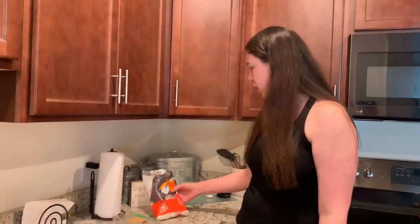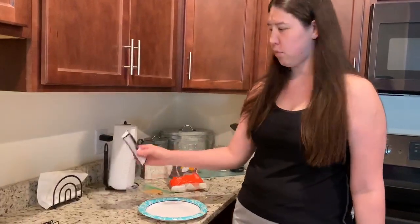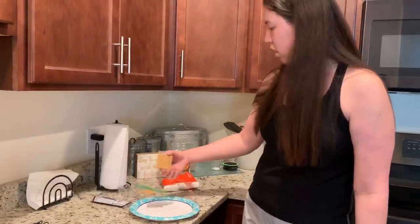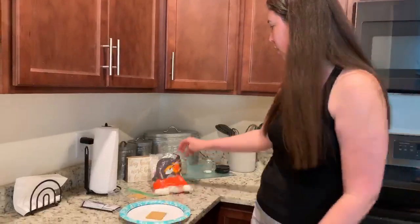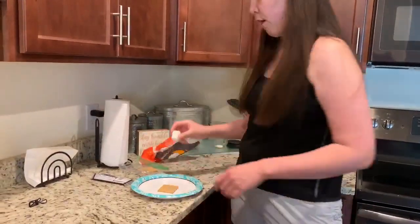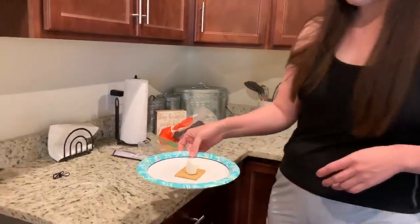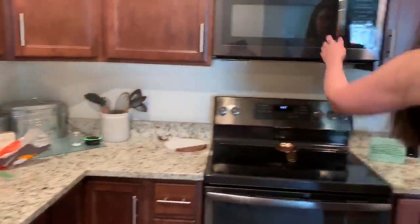First you need marshmallows, graham crackers, and some chocolate. So I'm just going to put one graham cracker on my plate, get out my marshmallow, just put it in the middle like this, and then put it in the microwave.